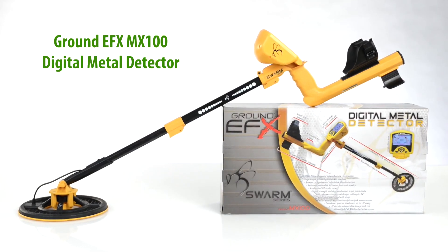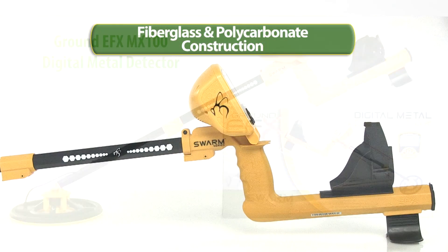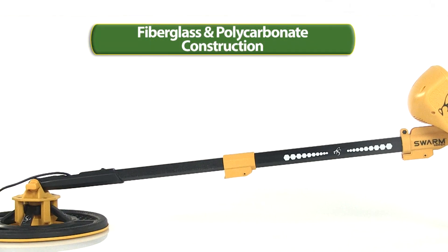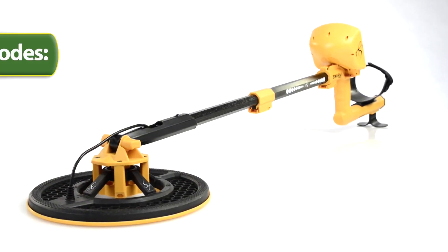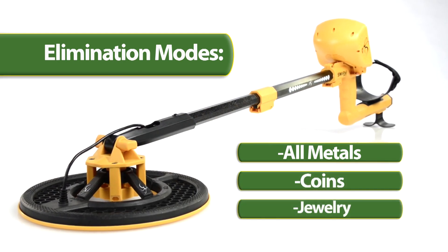The GroundEffects MX100 Digital Metal Detector, the gateway device to your treasure hunting adventure. The body of the GroundEffects MX100 is made of extremely durable fiberglass and polycarbonate. This high-tech, yet easy-to-use metal detector offers three elimination modes: one for finding all metals, one for coins, and one for jewelry.